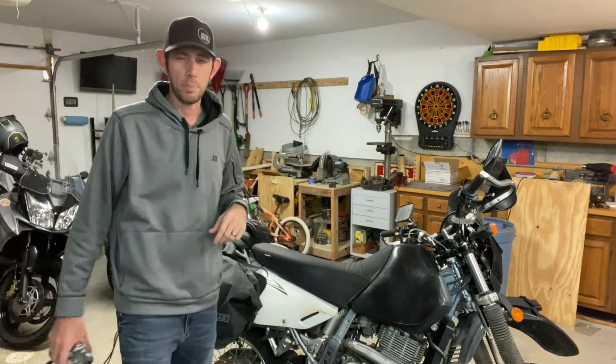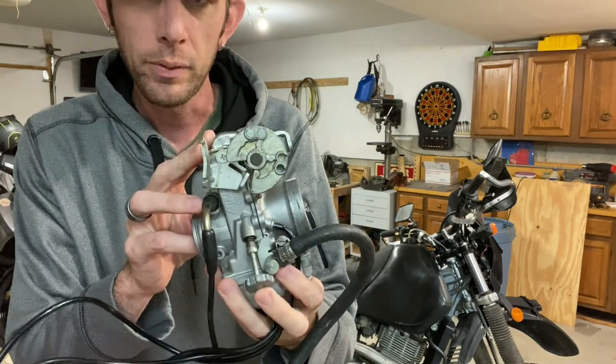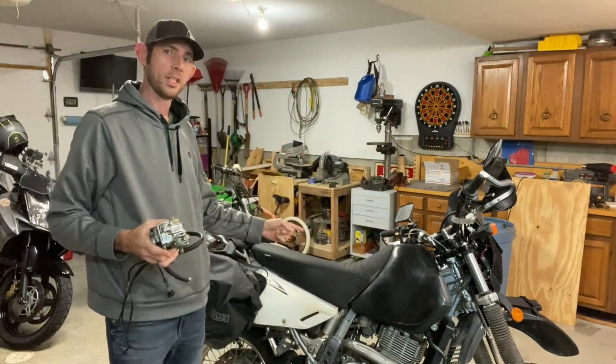Today's video is actually going to be a multi-part video, covering the topic of fitting a Mikuni flat slide carburetor to the DR650.